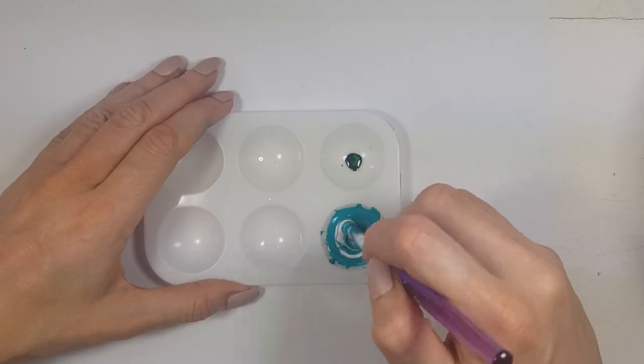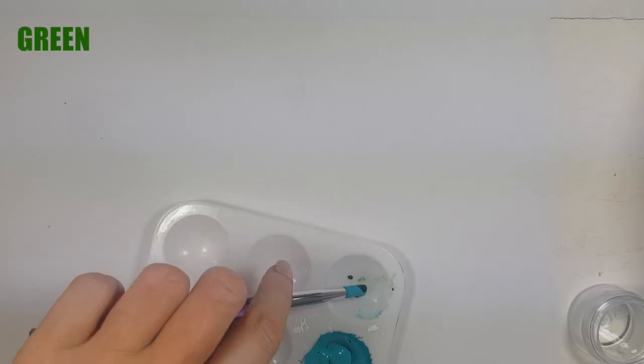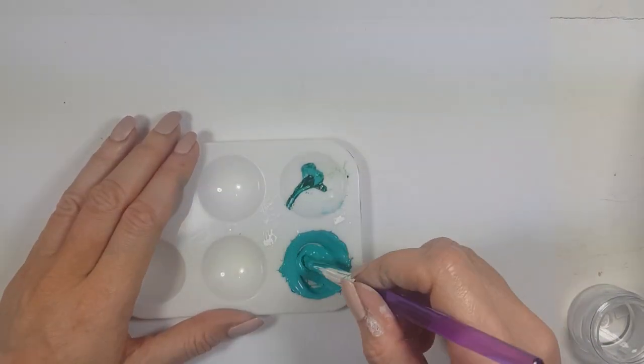You can actually customize it. If you want to add more green than I did, just go ahead and do that. It's pretty much up to you and what shade of teal you want to go for, because teals are different — it depends on your personal taste.